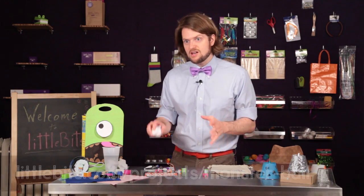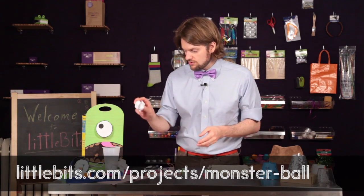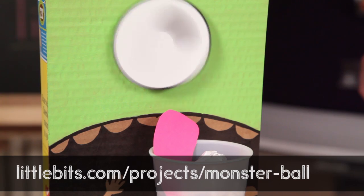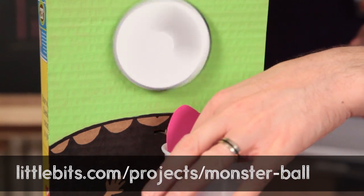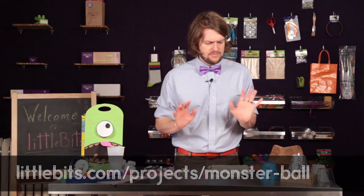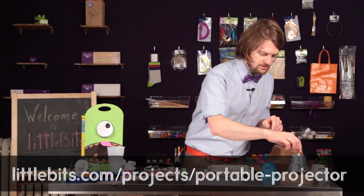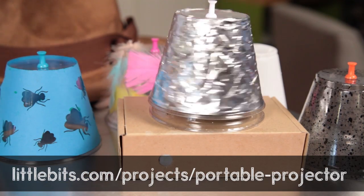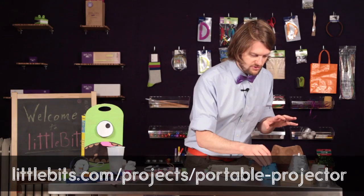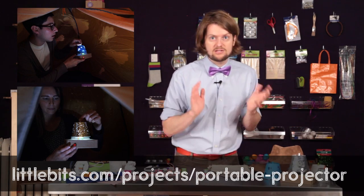We've got Monster Ball, which is a monster-themed basket game. Just throw a ball at the monster's tongue and he kind of flips out. Next, the portable projector. This one is great for when you're in a tent, because you can project whatever you've made on a cup up on the top of the tent. It's really nice.